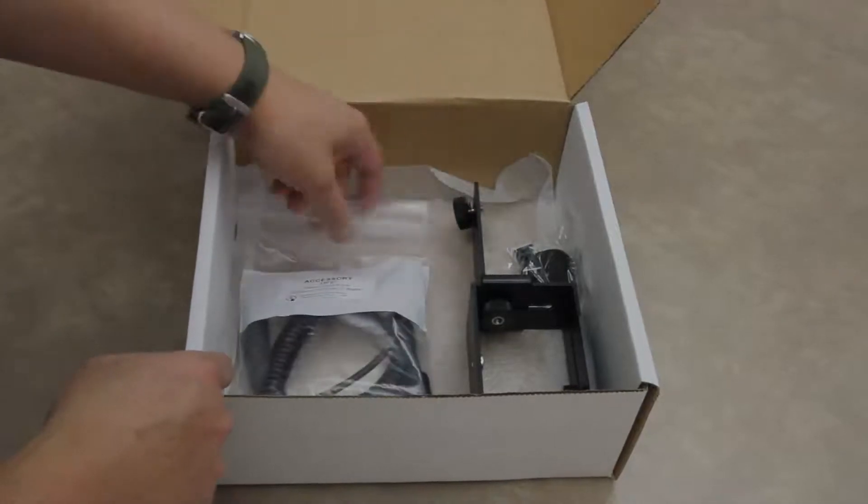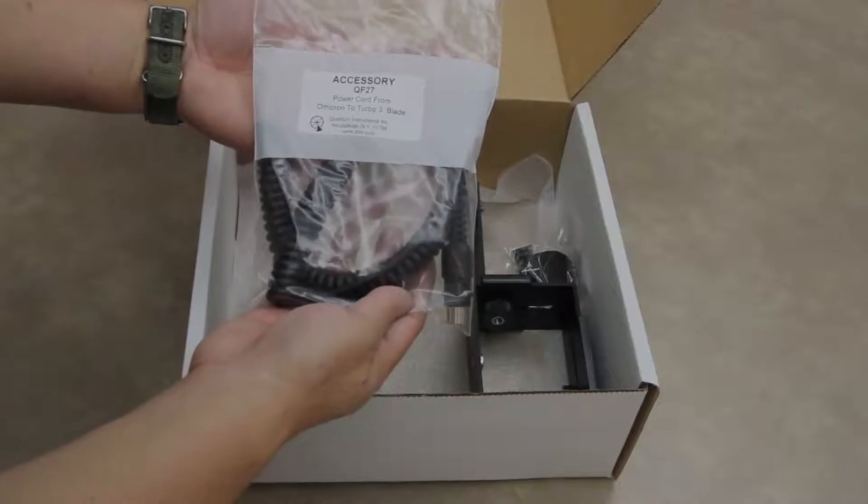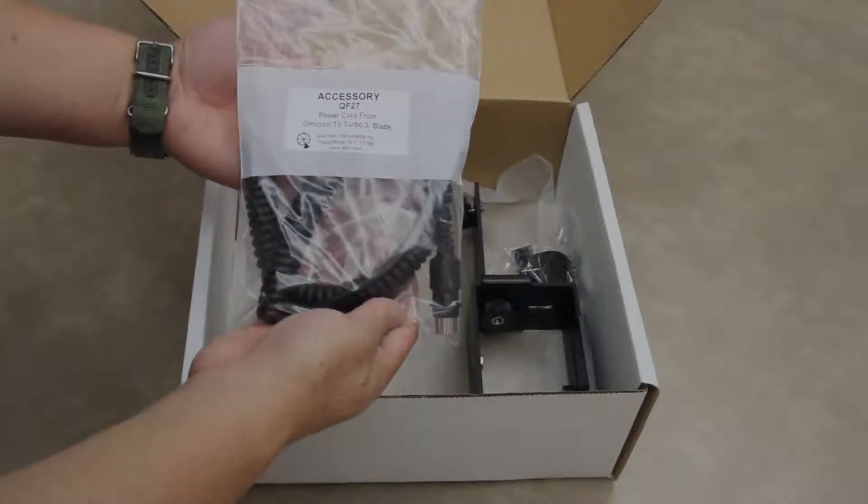There's also a QF27 power cable that supplies power to the Omnicron from a Turbo 3 or Turbo Blade battery.